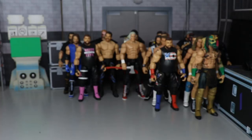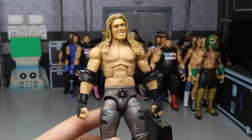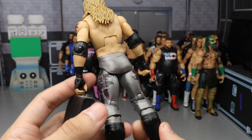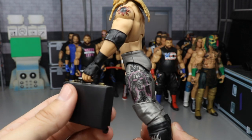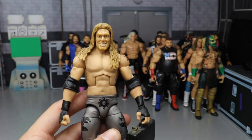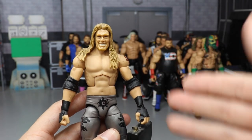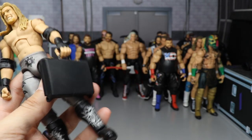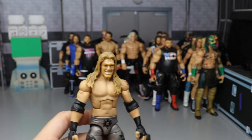One of my favorites — the Money in the Bank Edge, all hand-painted by Showstopper Custom Figs. It even has the black Money in the Bank briefcase. I wish we had a head sculpt that better suits this era — he had longer hair and wasn't smiling unless he was being evil. Custom kick pads and everything — one of my favorite customs by far.